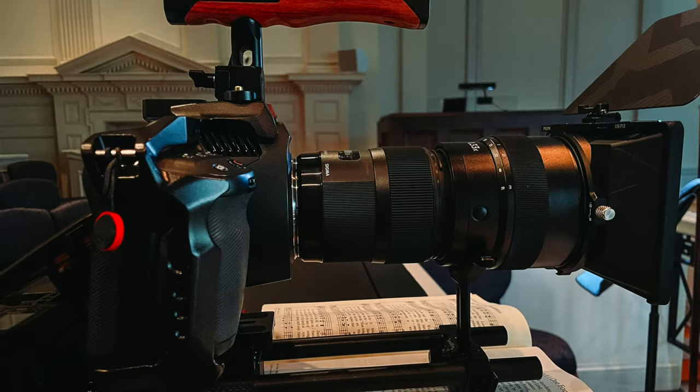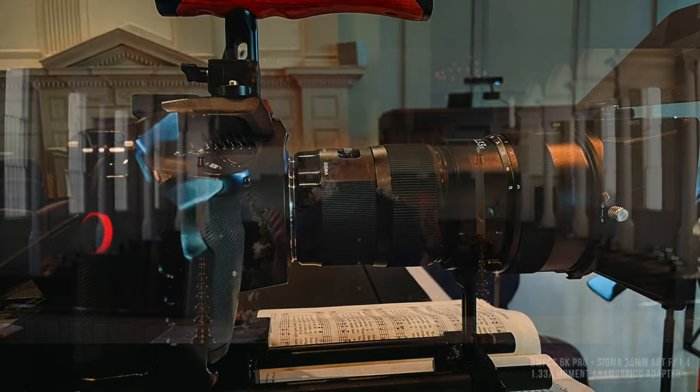Hey y'all, Joseph here. Welcome back to the channel. Today I am doing a test shot on the Blackmagic Pocket Cinema 6K Pro using the Moment Anamorphic 1.33 adapter. I've got on a Sigma 35mm Art Series lens, so the lowest or widest you can go on a Super 35 sensor like the Blackmagic Pocket Cinema 6K is a 35mm. It also so happens that the filter thread is 67mm on the 35mm lens, which means it is a perfect pairing for the Moment adapter.